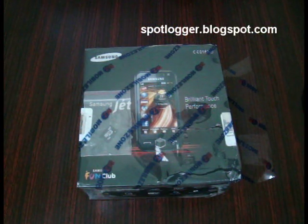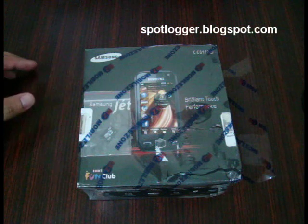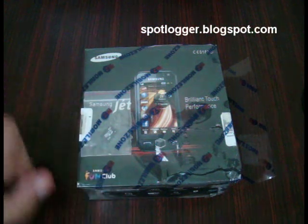Hey guys, this is Namir Hamza and this is the unboxing video of Samsung Jet. This is already an unboxed phone but I'm going to show you just how it was packed originally, so I have packed it again.